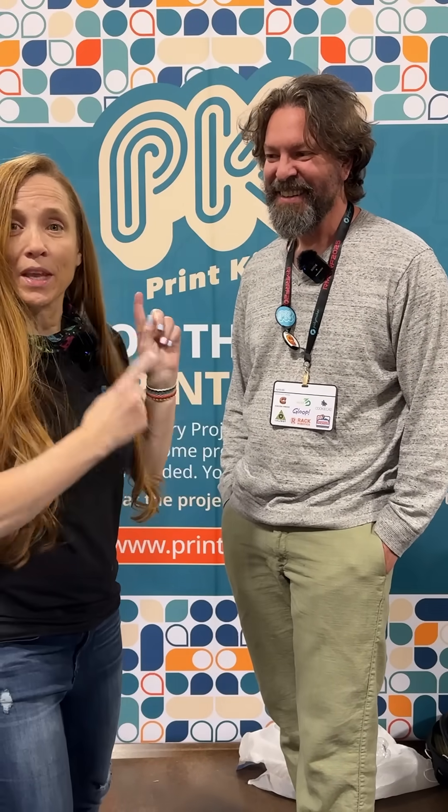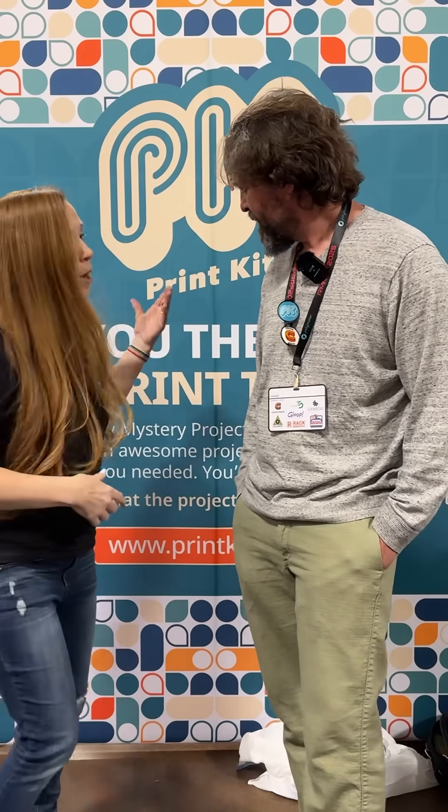I'm at the Rocky Mountain Rep Rap Festival, and I want to tell you about something super exciting. I'm here with Caleb Kraft, and you have something called Print Kits, and you're actually launching right now.